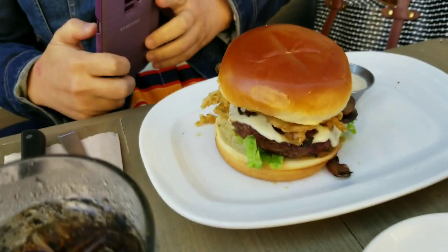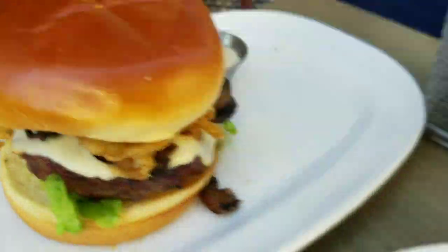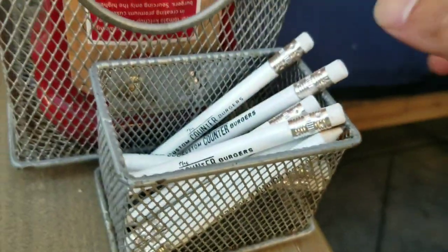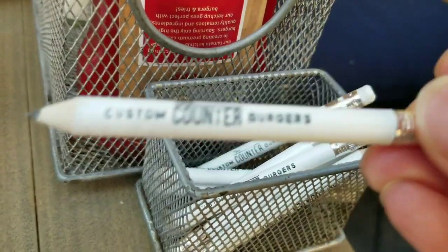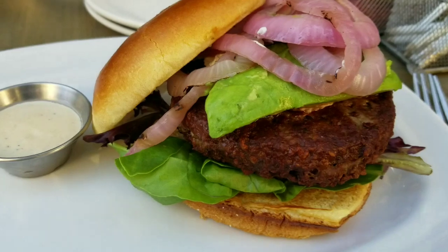Hey guys, I wanted to figure out if the Impossible Burger actually tastes the same as a classic, awesome, regular hamburger. We went to this place called The Counter that was in Northern California, which was at Santana Row, and we just wanted to try it out.